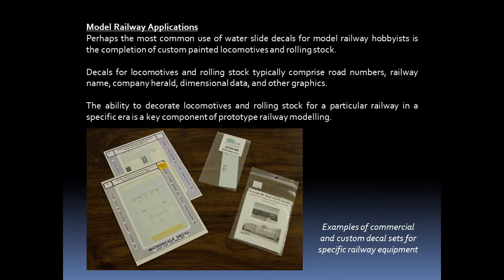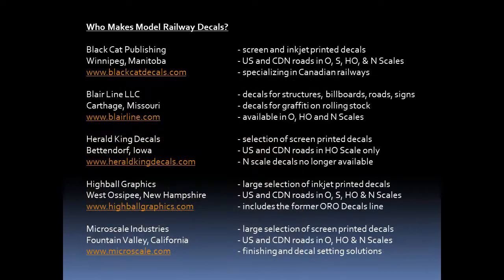Decals for locomotives and rolling stock typically comprise road numbers, railway name, company herald, dimensional data, and other graphics. The ability to decorate locomotives and rolling stock for a particular railway is a key component of prototype railway modelling. Several companies offer model railway decals, and I've listed a few of them here along with their websites.